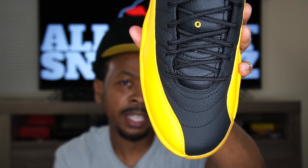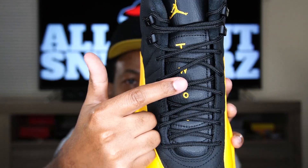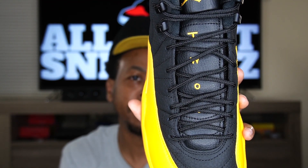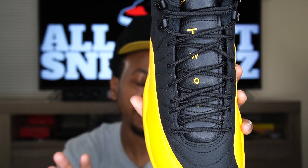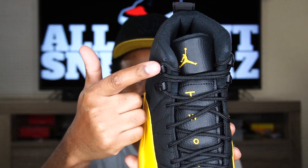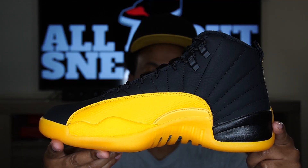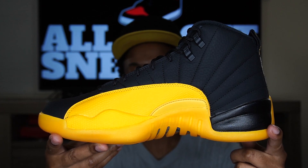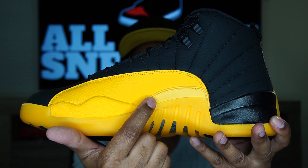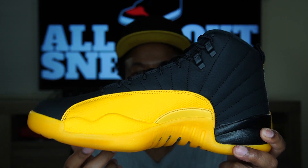On to the front of the shoe — you can see the yellow wrapping around the toe, black on the toe, black leather tongue. The texture on the leather of the tongue is slightly different, just less prominent. We also get the University Gold '23' going down the tongue and that University Gold Jumpman right there on top of the tongue. On to the medial side of the shoe, we get an identical look to the lateral side, except the plastic piece here does not have a Jumpman on it. And you get a little bit of these gaps or vents on the outsole.